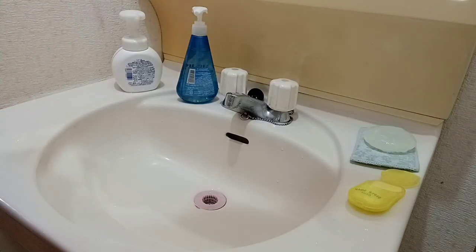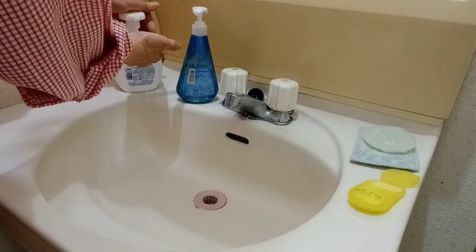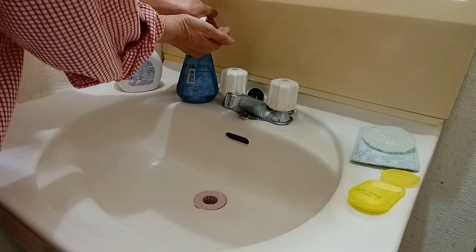Hello guys, welcome back to my channel. Now I will introduce to you guys a new product about hand soap. There are so many kinds of hand soap, like this one — liquid soap — and this one, guys.